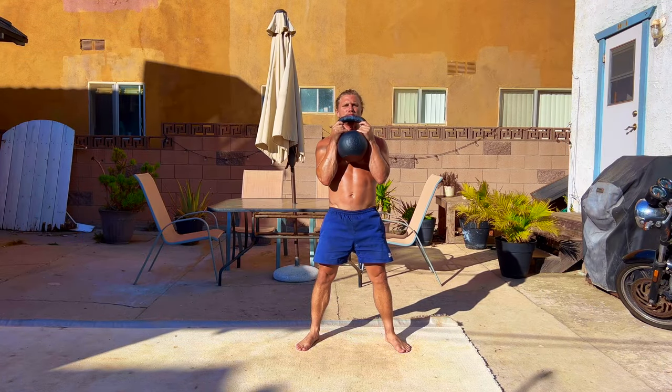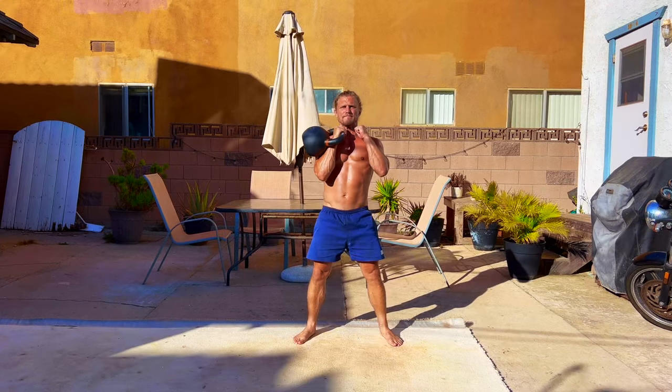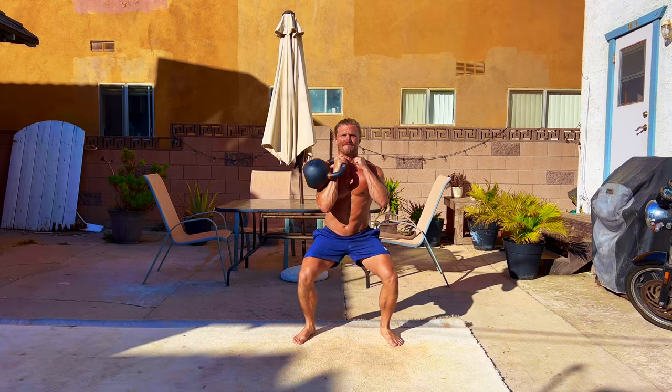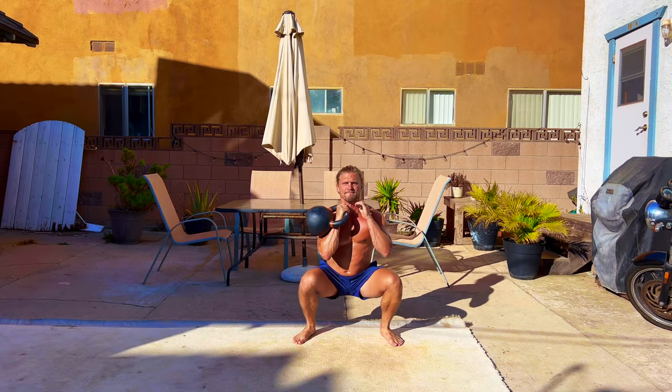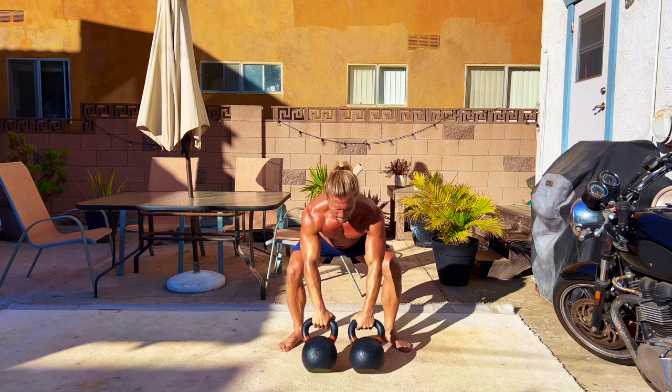Activating everything from your quads and glutes to your core and lats, the kettlebell offers more squat variations that are extremely effective for increasing strength throughout the entire body. All of these variations will help you develop a higher quality of movement and, with mastery, make you a multi-faceted athlete.